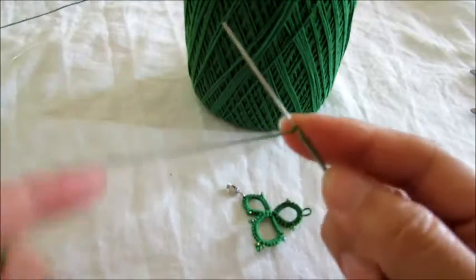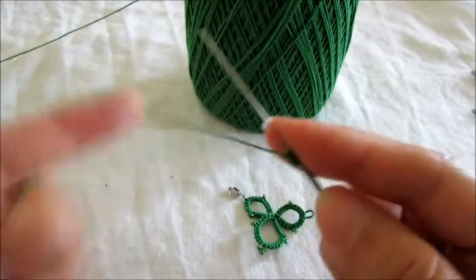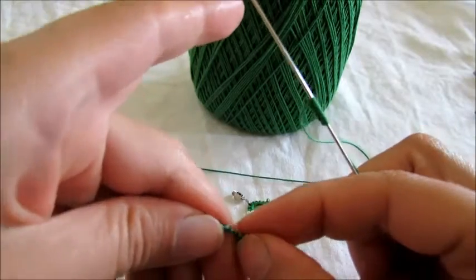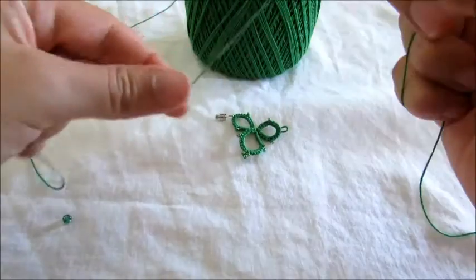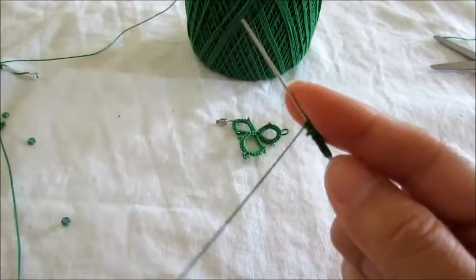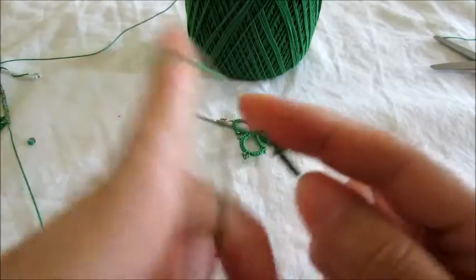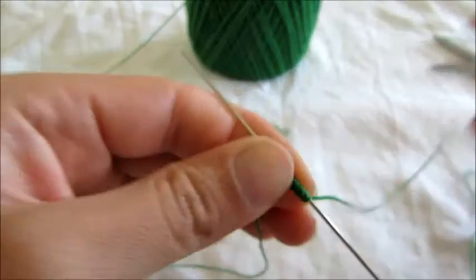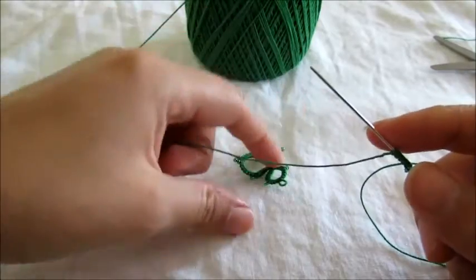And we're gonna do five double stitches, one picot, five double stitches, and we're gonna do another picot. You know what, let's join right now — I think we can do that right now. Put your work down and this is where we're gonna use our big beads.